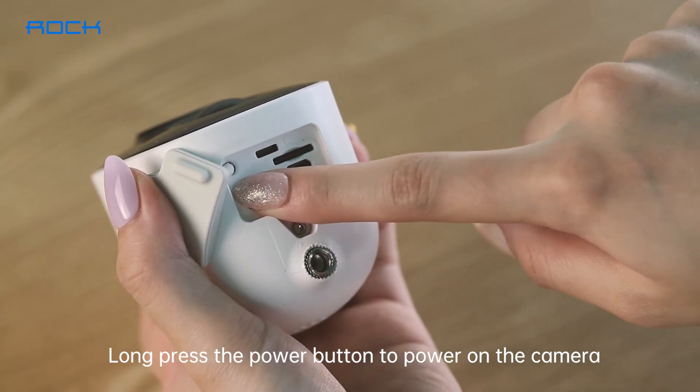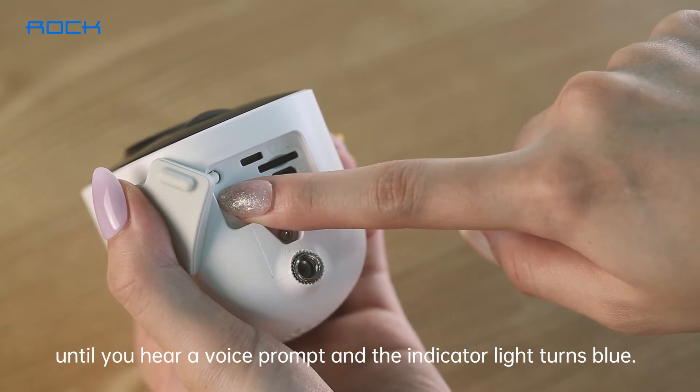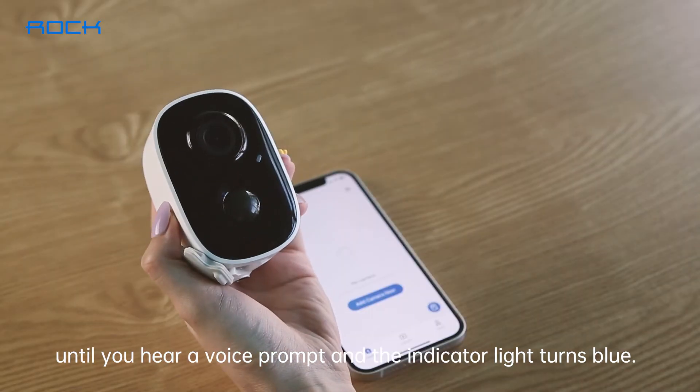Long press the power button to power on the camera until you hear a voice prompt and the indicator light turns blue.